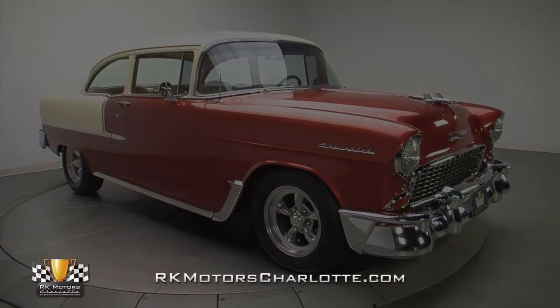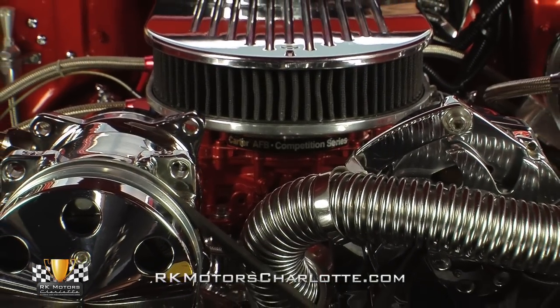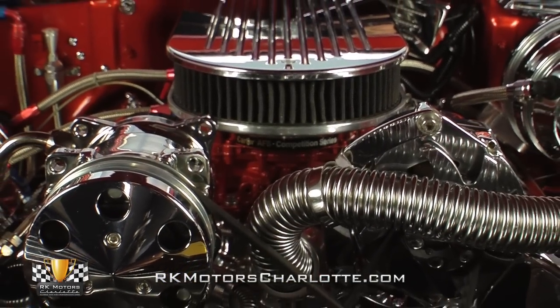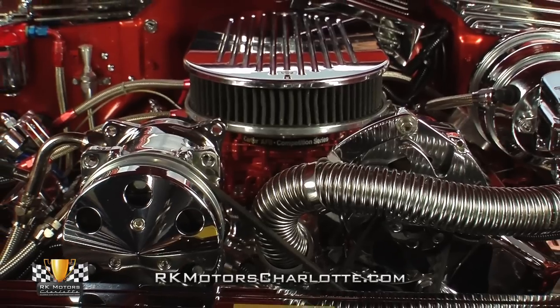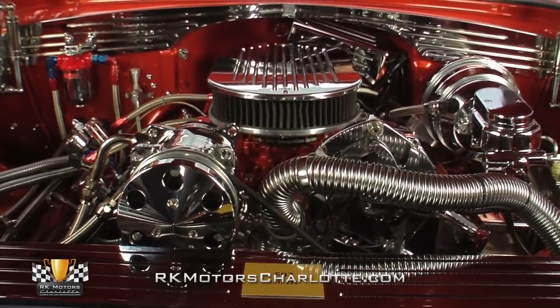By now, it's probably pretty obvious this Chevy 210 was built to be seen. But thanks to the Chevy 502 under its hood, that might be easier said than done. Because there's so much chrome under here, it's almost like they took a completely assembled big block and dipped it whole.